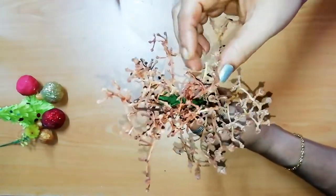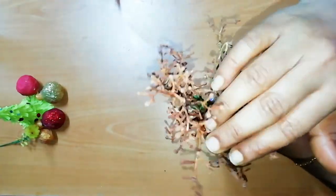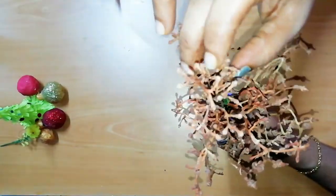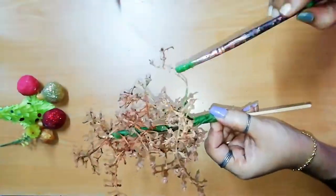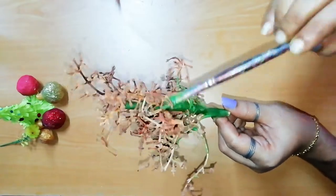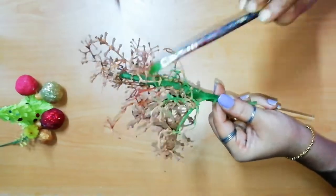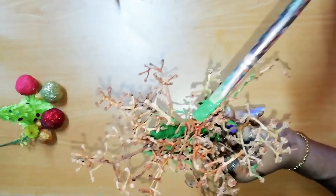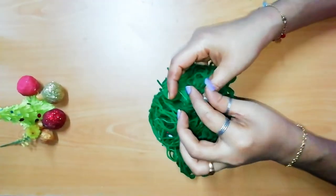We are going to set the tree with a set technique. Now let's set it here and paint this green color. Now let's paint this stick and paint the wool with the green color.